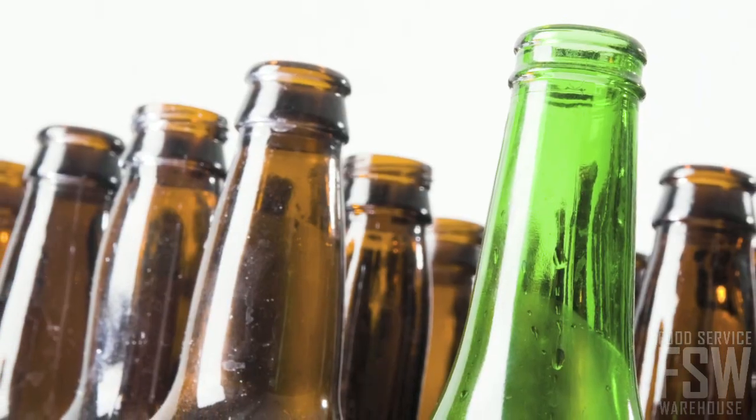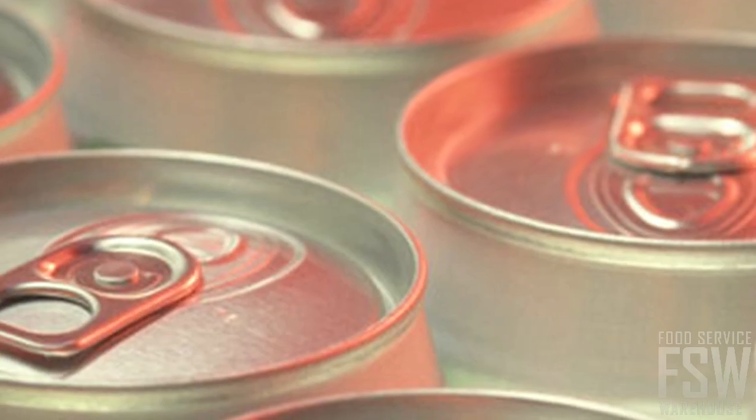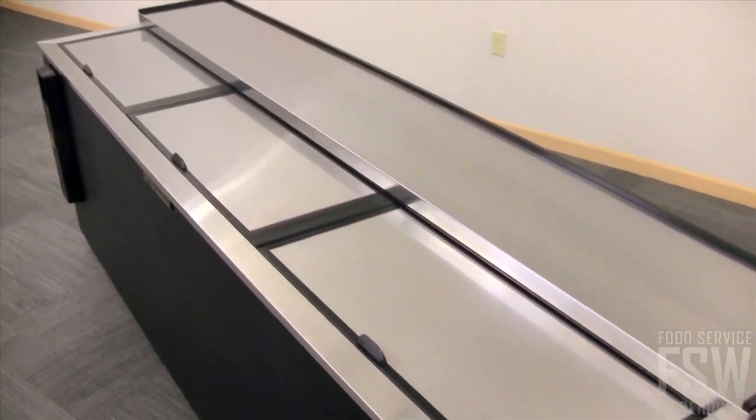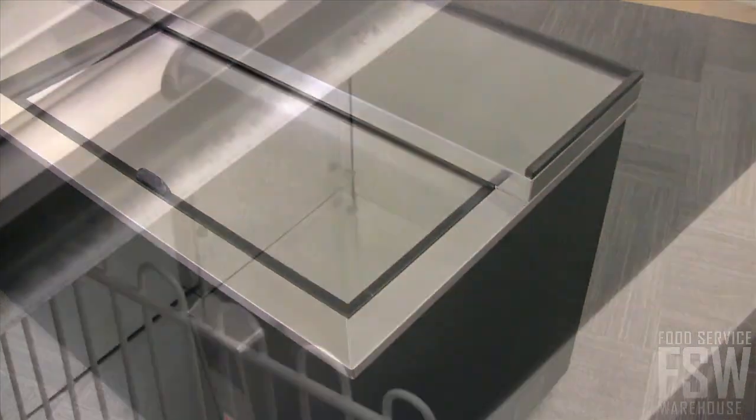This bottle cooler is able to store 156 packs of bottles or 226 packs of cans. The countertop and lids are constructed of stainless steel, and the interior is constructed of heavy-duty galvanized steel.